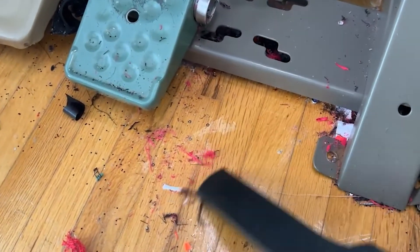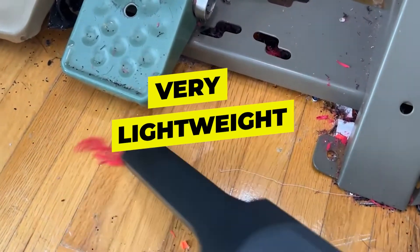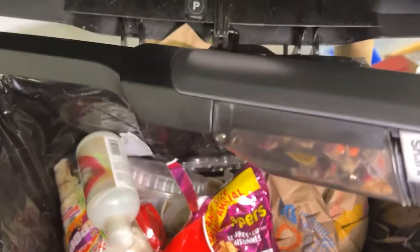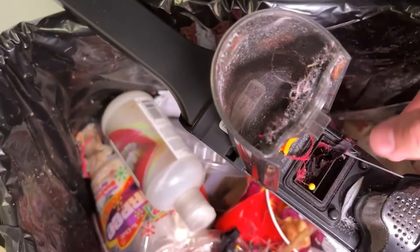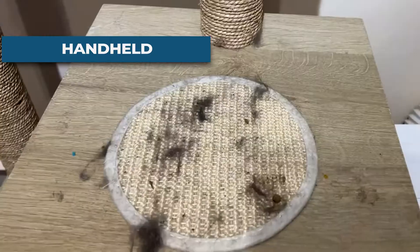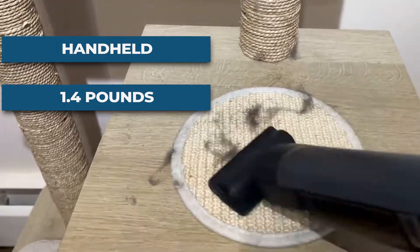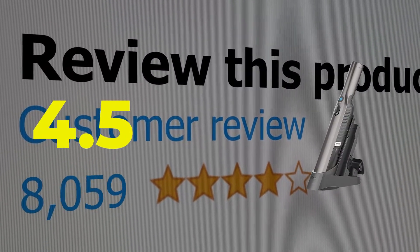Features include: sleek and very lightweight design, empties with the push of a button, and very useful accessories. Specifications: form factor handheld, weight 1.4 pounds. Customer review: 4.5 out of 5.